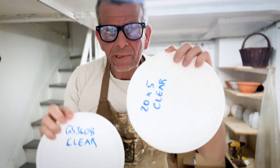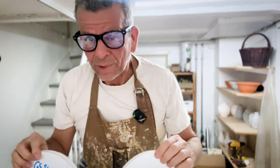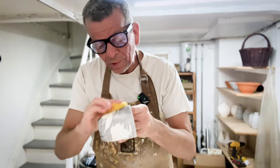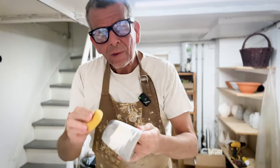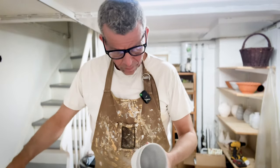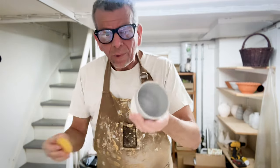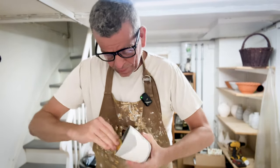Now I have mixed my glazes - the two new clear glazes I want to try out: the GS3608 and the 20x5. But first step, as always, is to clean the pots. Get rid of any greasy finger marks and, most importantly, any particles or dust left on the surface, because if they're not completely clean the glaze may not stick. I use a damp sponge, not too wet, because if it's too wet the pot is going to get completely wet and it will take time to dry before I can glaze it. Just a damp sponge to get rid of all the dust.